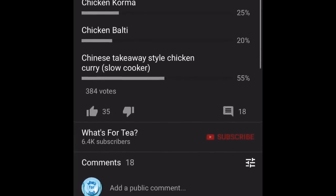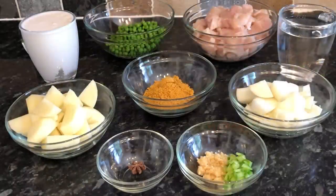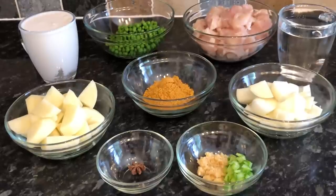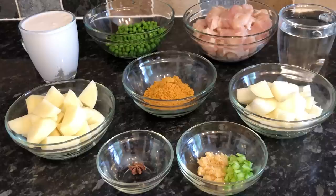Just get yourself some star anise and pop that in. That's going to give you the sort of authentic Chinese takeaway anise, seedy, almost faint licorice taste that you get in a Chinese takeaway curry. Pop one of them in and you'll notice a big difference.